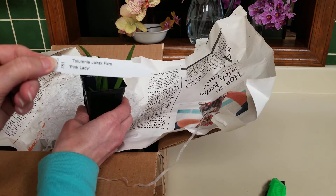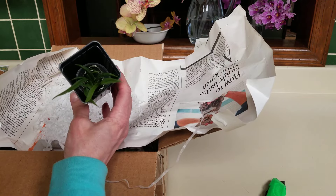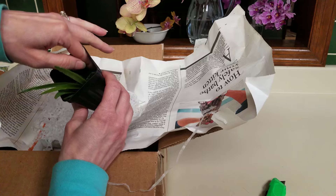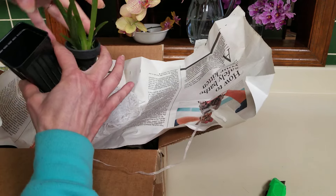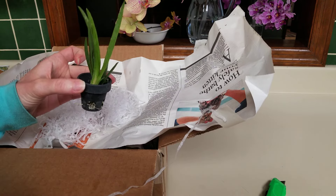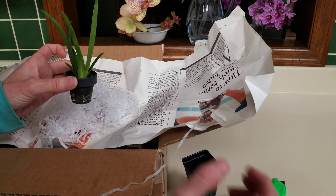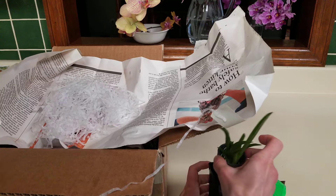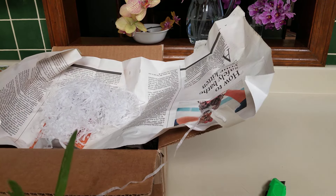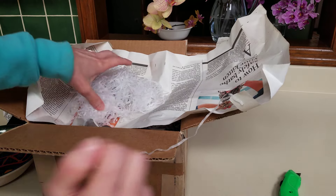This one is Tulumnia Gyric Farm Pink Lady, and this one is so pretty. Look down in here — they even sent the little pots to put them in. That's awesome. Carefully, gorgeous little plant. That one will not be a problem at all to get out of that pot. Okay, there's Pink Lady.